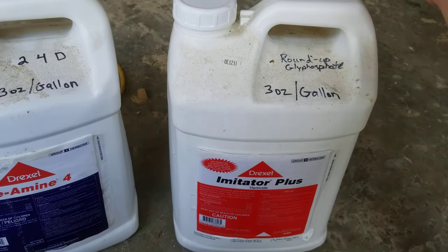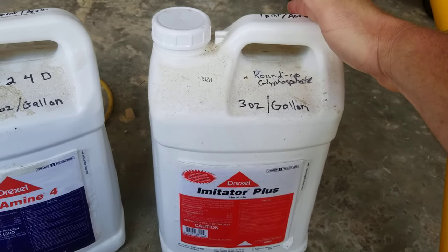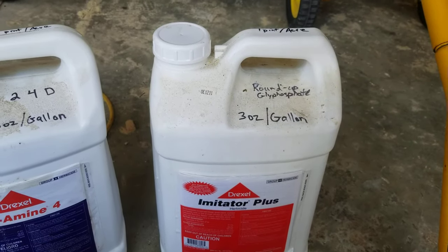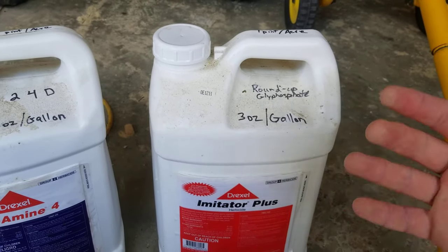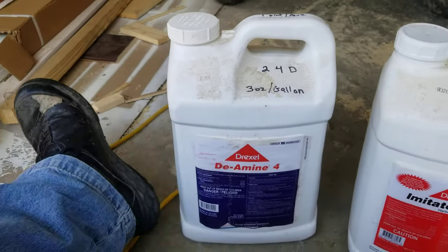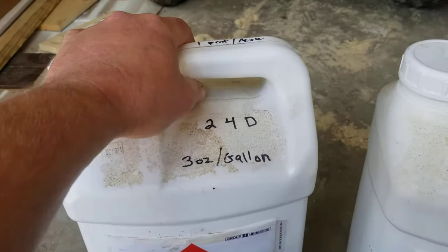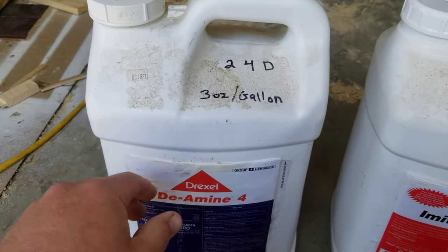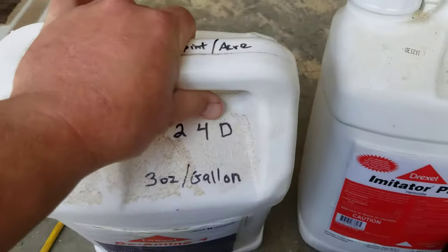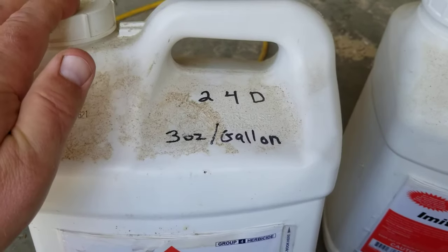There are a handful of plants that are now immune to Roundup, so what I've been doing when I get some of those in my driveway is I add 2,4-D to it — mix them right together in the sprayer — and it works out perfectly fine. The application rate for 2,4-D is the same: three ounces per gallon of this concentrate.